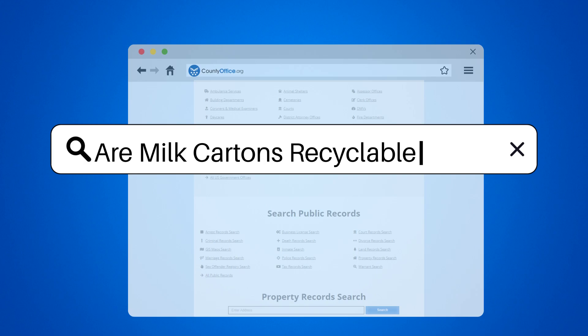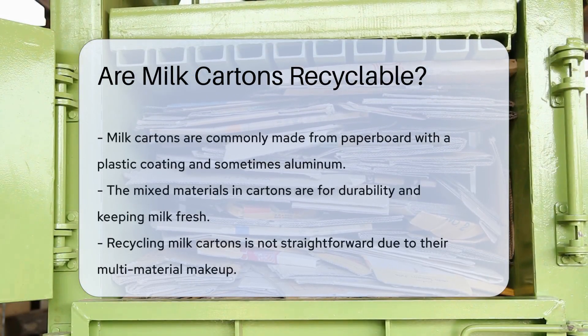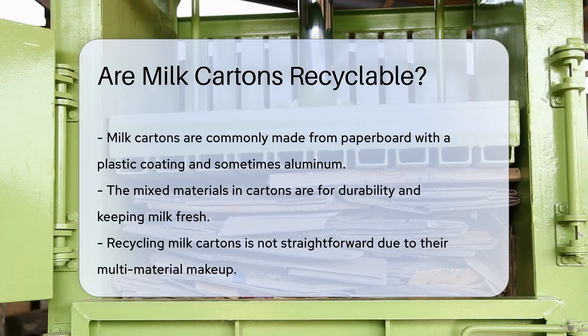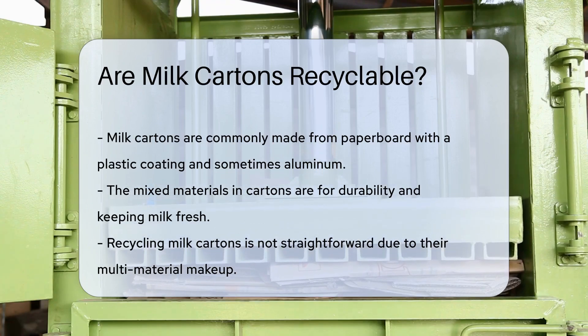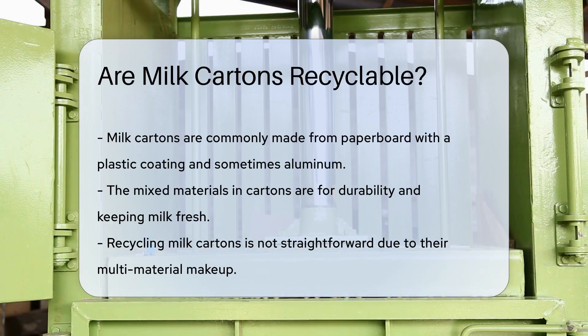Are milk cartons recyclable? Milk cartons are a staple in many households, keeping our favorite dairy fresh. But what happens after the last drop? The journey of recycling begins with understanding the carton. Most milk cartons are made from paperboard with a thin layer of plastic. Some also have a shelf-stable layer of aluminum. Why the mix? Durability and freshness are key for our beloved milk.